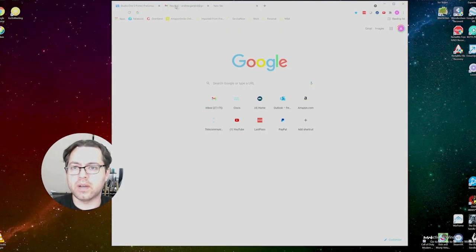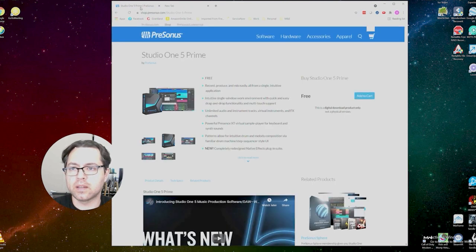We're going to start off by downloading Studio One 5. The link is shop.presonus.com. It's free software, so that's nice.